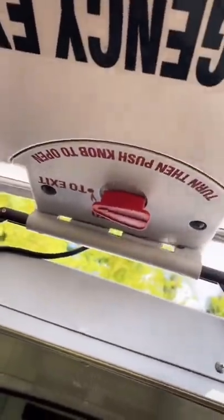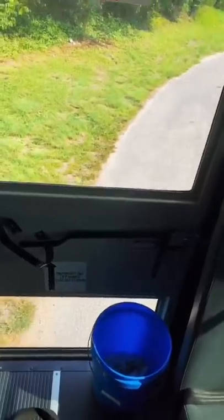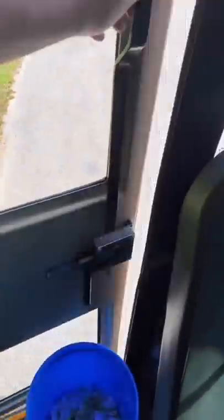And to close it, you just sort of pull it down and it'll close. I had to do it off camera, but now it's latched. And then the emergency door in the back is self-explanatory.